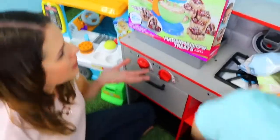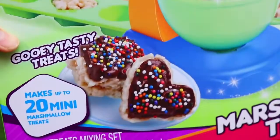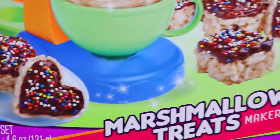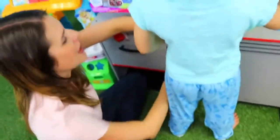So we have our Yummy Nummies marshmallow treats maker with chocolate and sprinkles. Wait, do you like chocolate and sprinkles? I do - it's like the best! Okay, let's eat that. Okay, let's begin. Oh look, here it comes with a mixing bowl.